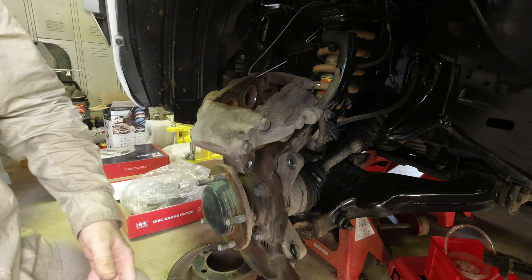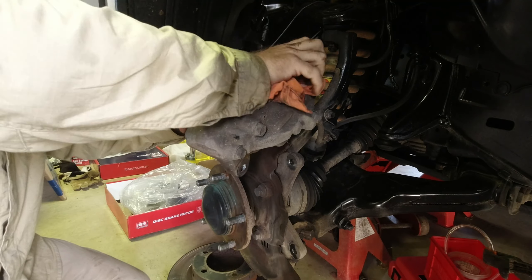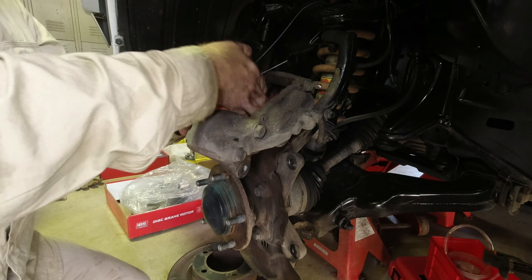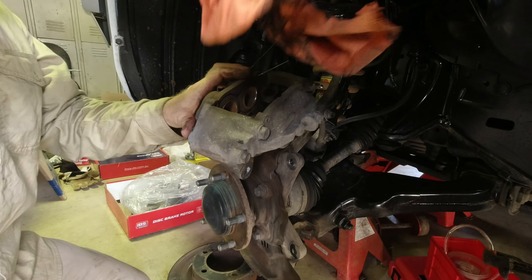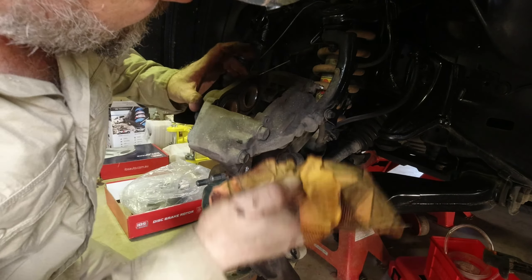Don't want to go poking wire brushes in there and put a hole in the piston caps, in the piston seals. They're not seals, they're just dust boots, but still, you don't want to do that.